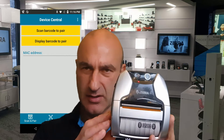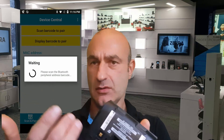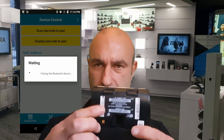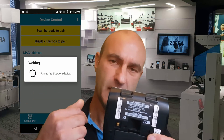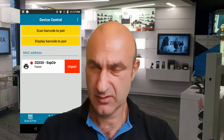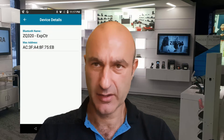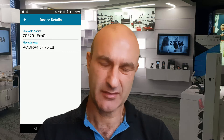What I'm going to do first is grab our printer, our ZQ320 printer. On the back of it there are two barcodes — we want the Bluetooth one. So I'm going to use the TC57 to scan the Bluetooth barcode MAC address. As I do that, you'll see it automatically pairs and it's pretty seamless to the user. It pairs away and you've got some level of detail information on the actual printer itself — basic information.